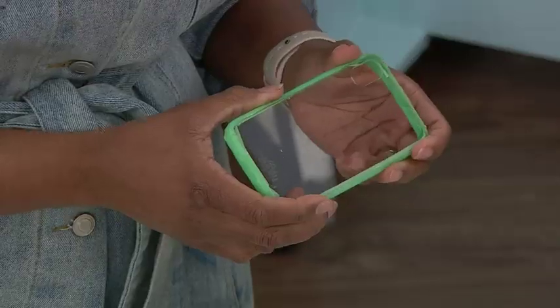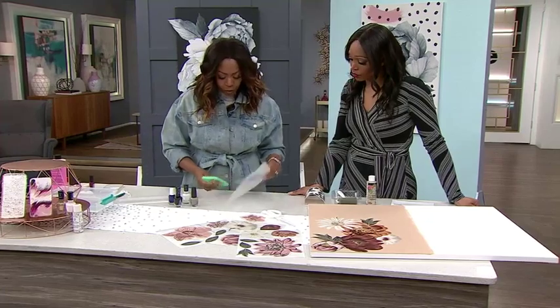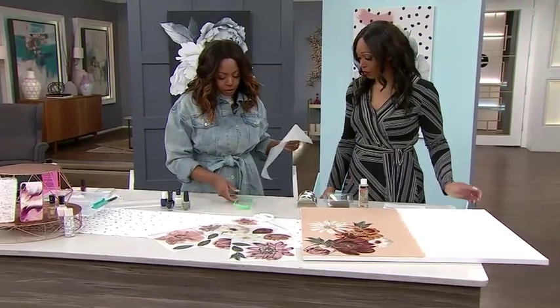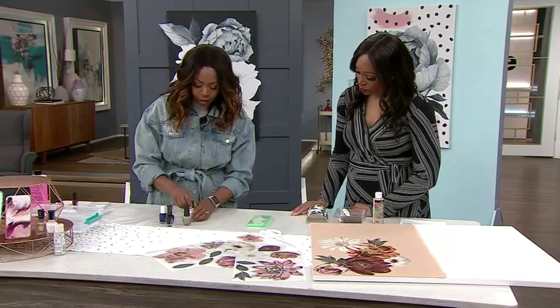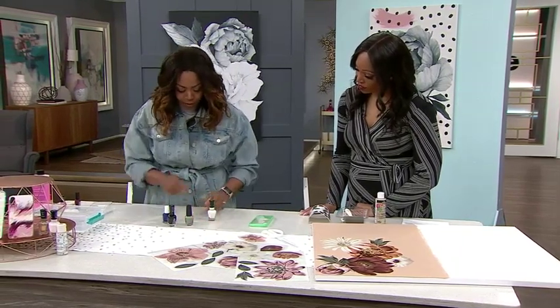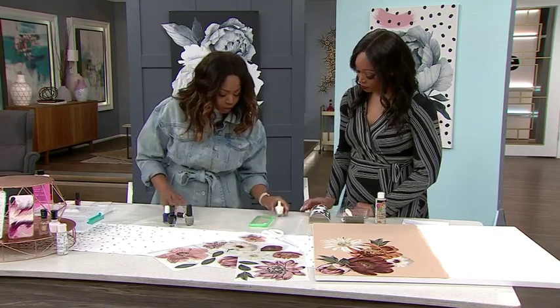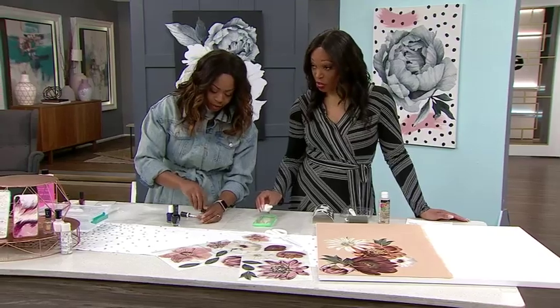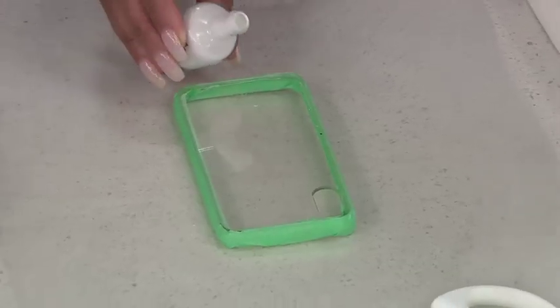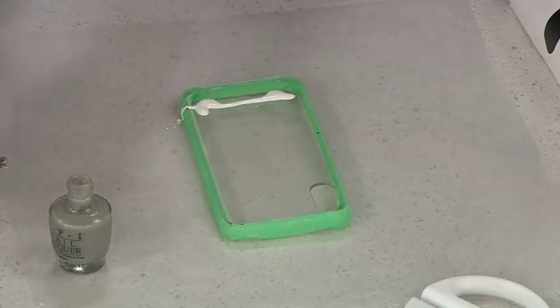I wrapped it around the edge because for this particular one I want to get a clean edge. Then you take wax paper, take one sheet, and place it on there — and here's where the magic happens. I'm going to give you some nail polishes and what you can do is just drizzle along. You want me to do the first drizzle? Yes, do the first drizzle. It doesn't have to be perfect.